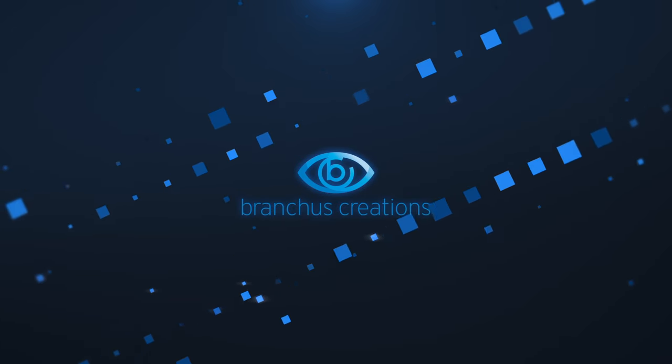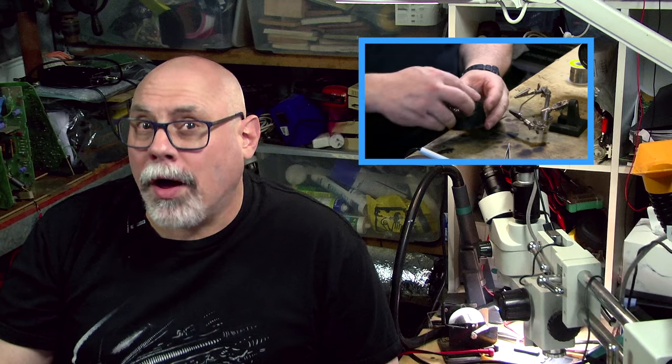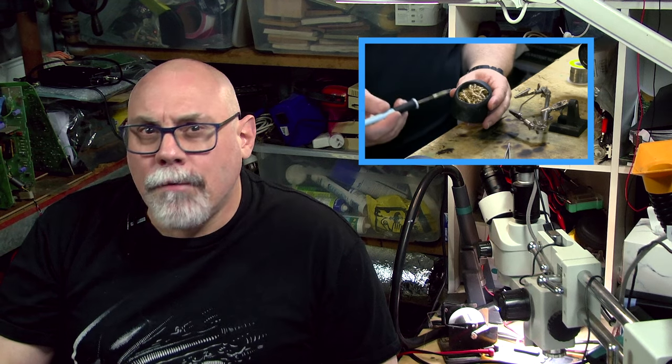Hi there, my name is Bruce Rain from Brankus Creations and this is my Beginner's Guide to Soldering Electronics Part 2. Before we get started I'd like to mention my Beginner's Guide to Soldering Electronics Part 1. If you haven't seen it I'd recommend taking a look, as I explain a lot of important information that could help you get better soldering results.